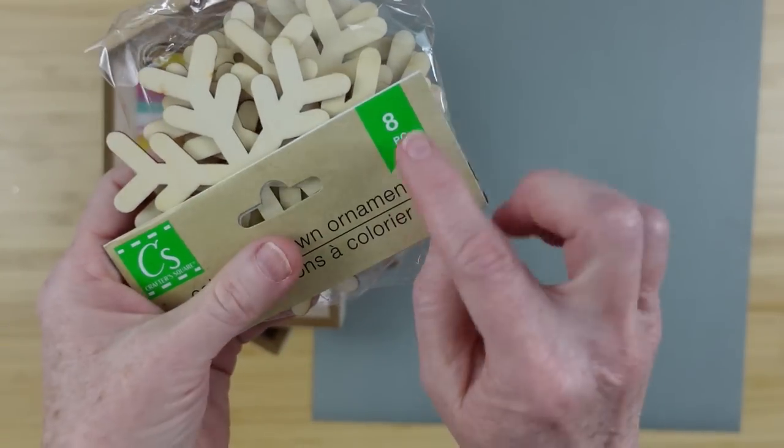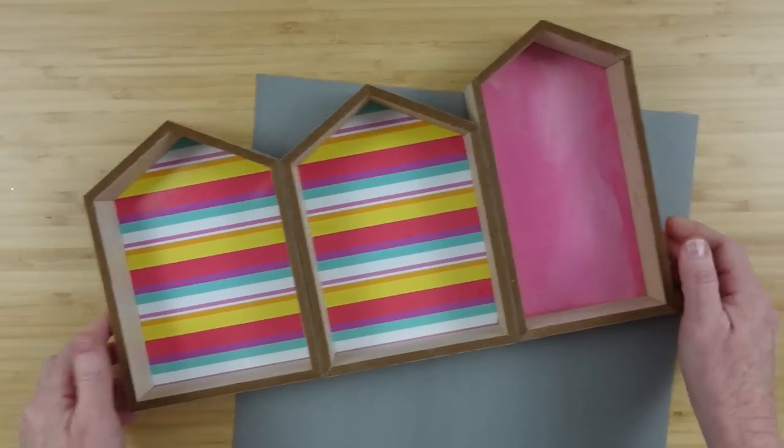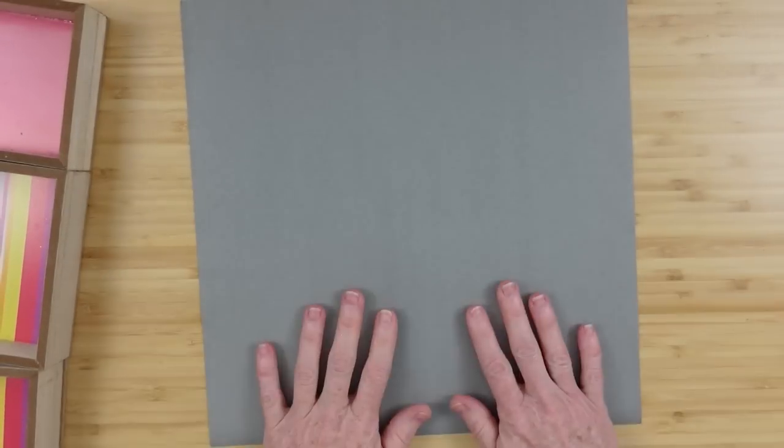These are some Dollar Tree snowflake ornaments — there are eight in a pack and we're going to use six of these. We also need three of these little house shapes; it doesn't matter what size you get, this is what I had, and either paint or some coordinating paper.